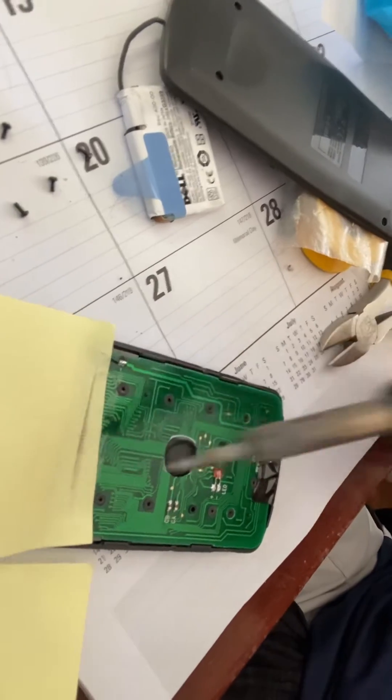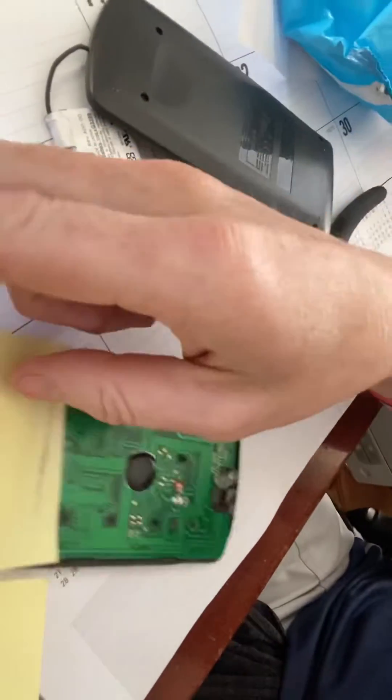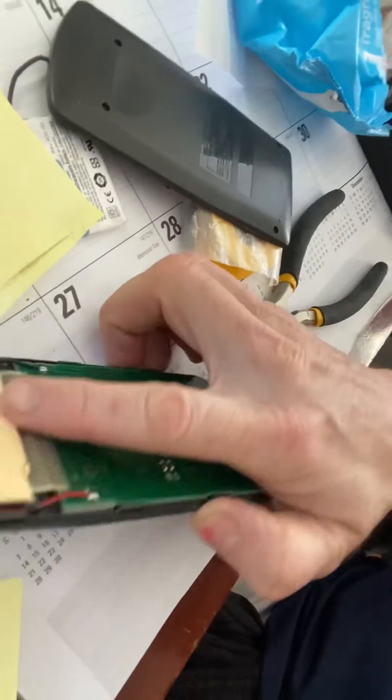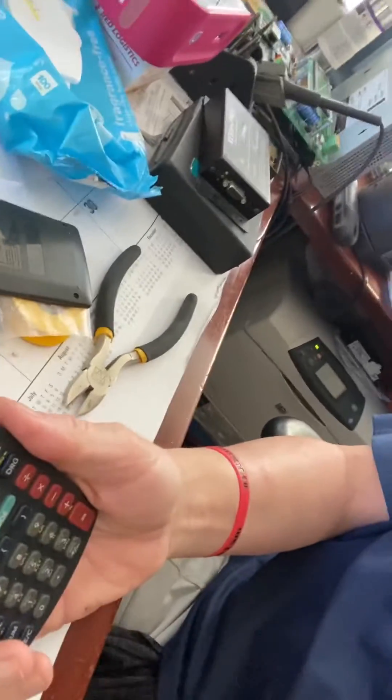So I wanted to say the calculator is now fixed. If I press all the digits, you can see now all of them work. I put the soldering iron on the calculator just like this at 700 degrees. We can now remove this post-it note gently, and we have a working calculator.